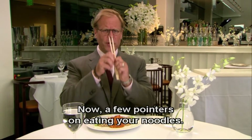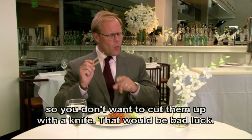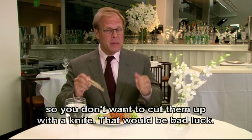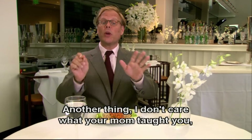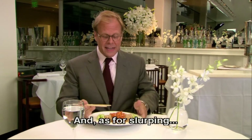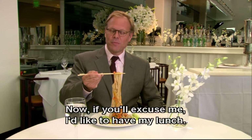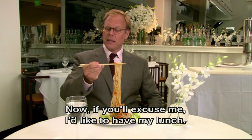Now, a few pointers on eating your noodles. Keep in mind that they are a symbol of longevity, so you don't want to cut them up with a knife — that would be bad luck. Another thing: I don't care what your mom taught you, it's okay to pick up the plate or the bowl while you eat. And as for slurping, well, it would just be plain rude not to. Now, if you'll excuse me, I'd like to have my lunch.